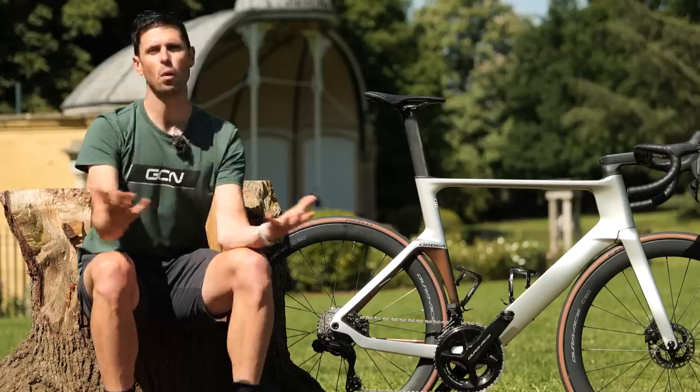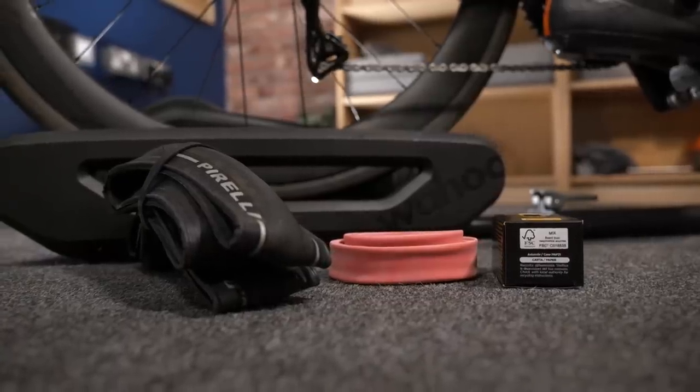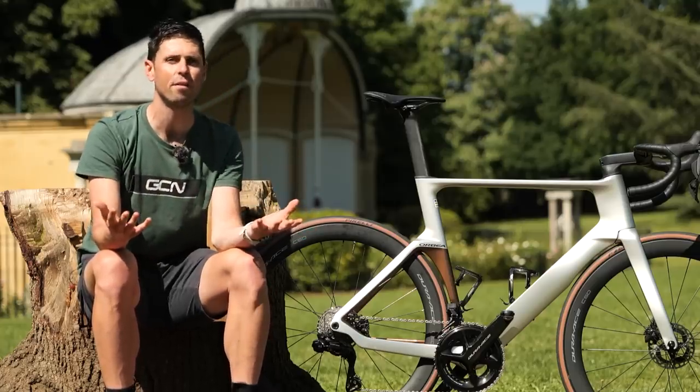The TPU tubes are lighter than the latex tubes. However, in all of the studies that I have seen, the latex tube offers the lowest rolling resistance. Seeing as rolling resistance has a greater impact on the performance of our bikes than weight, it should, in theory, be the fastest option. If you upgrade your tires at the same time as your inner tubes, you can reduce that rolling resistance even more, meaning you can ride at the same speed for even less effort.